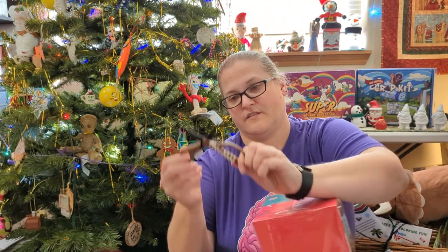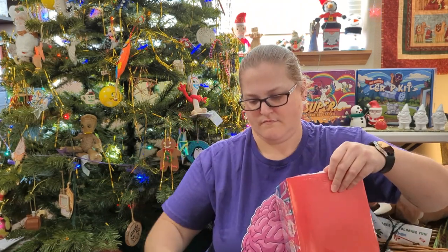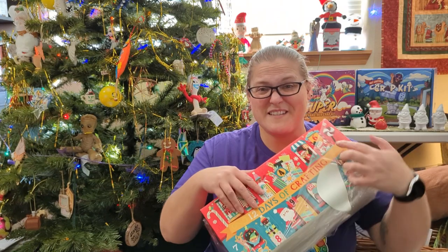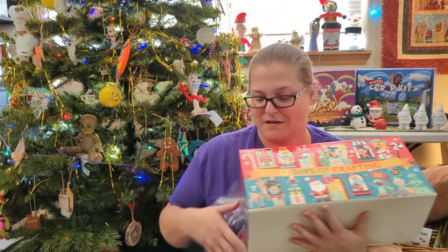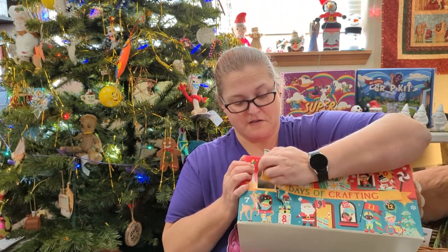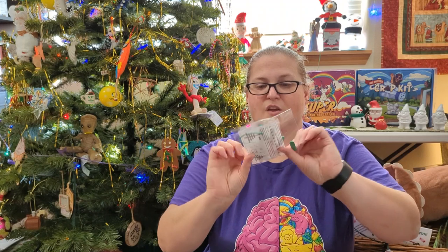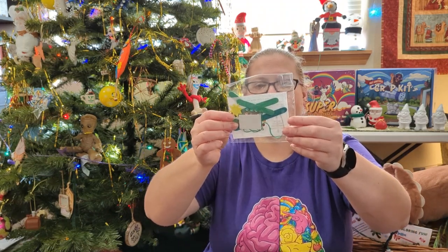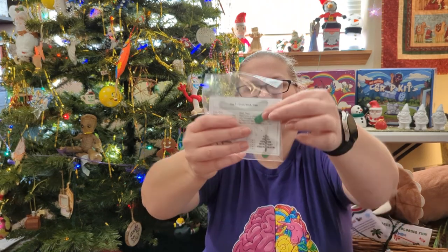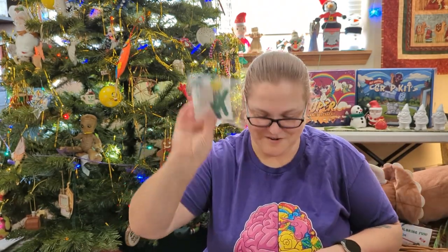Found some scissors. Okay, Day One — how do these doors open? Pull it this way. Oh, don't pull too hard! It's a little Christmas tree craft stick kit. What's super adorable about this is these little tiny craft sticks — I've never seen them this small. They're all different sizes for the tree.